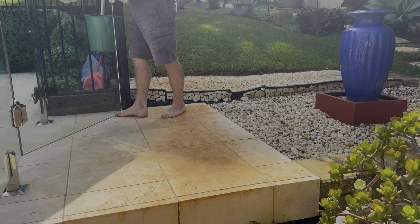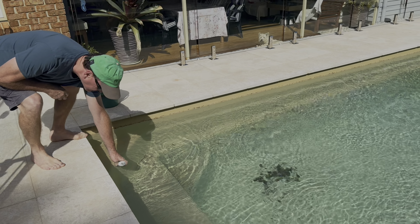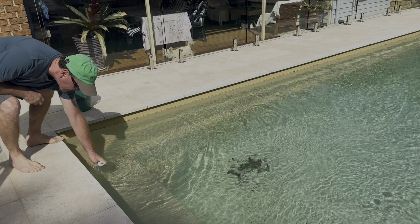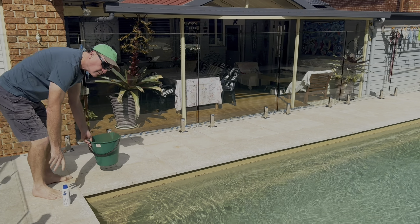The first thing we're going to do is take a sample of the water to our local pool shop. They test the water for chlorine and any alkalines, or anything else that we need in there — so that's our little sample.